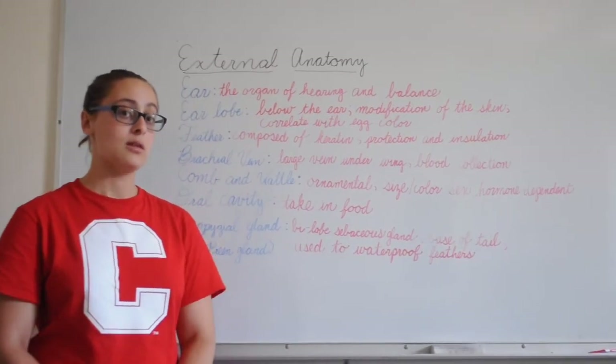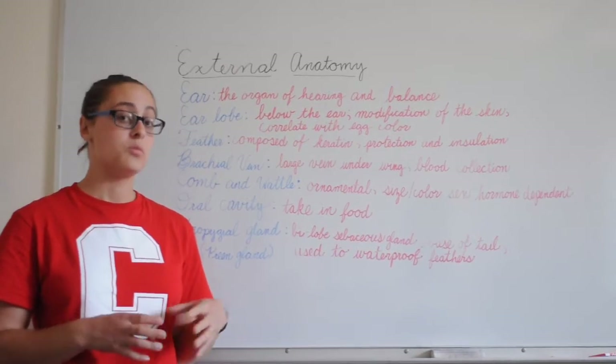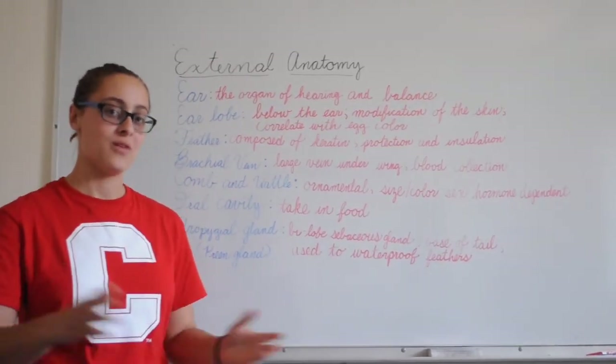The preen gland is used to waterproof feathers. Basically, when the chicken preens, it will take secretions from the gland and put them on the feathers to help waterproof them.